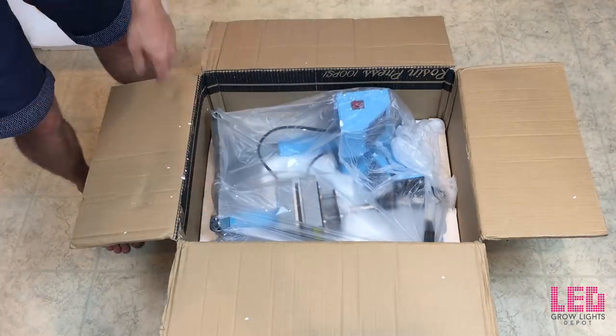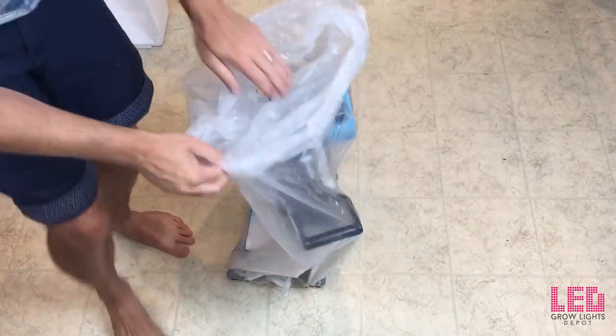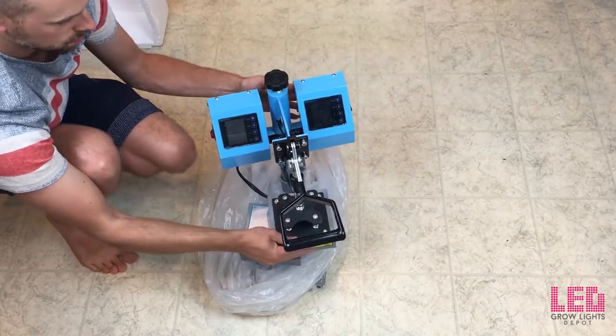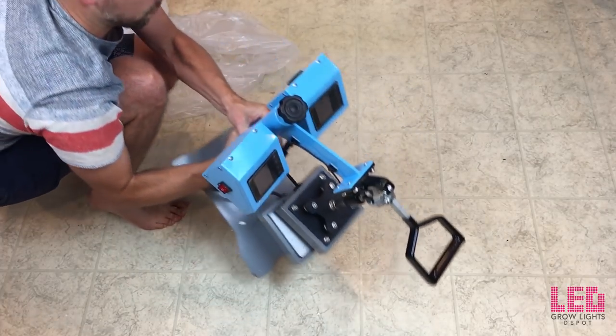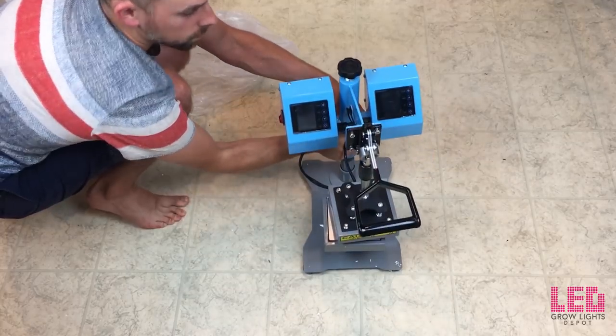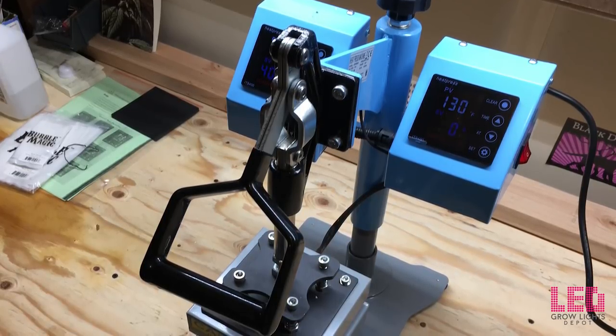Alright, let's take this out. It looks like it's fairly well packaged and there's a power cord in there. I'm going to unwrap this — alright, here we go. I'm going to show you this press in action, but before I do that I want to go over some of the features of the Bubble Magic 5x5 manual rosin press.